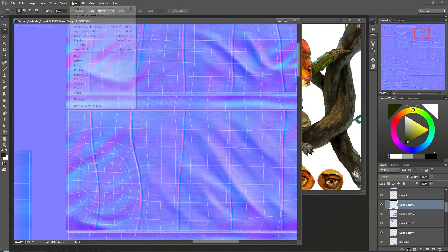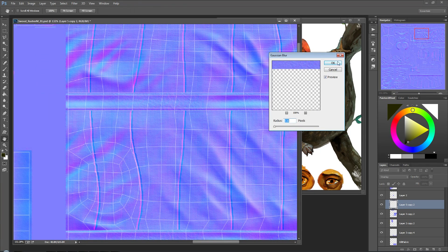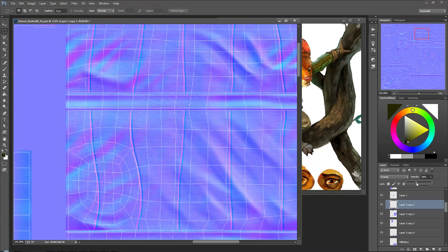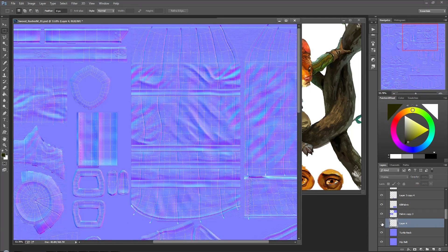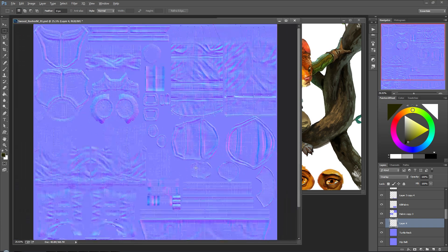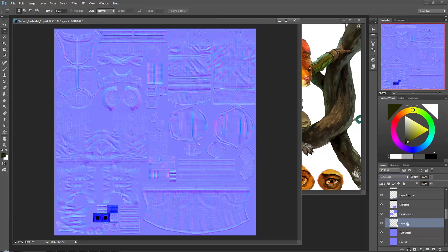I'm going to use just a Gaussian blur, so let's blur it out slightly and reduce the opacity. I do want to close off some of these other little pieces - let me just double check. Zoom all the way out and I'm going to turn this to difference. Cool, so I've got the belt.